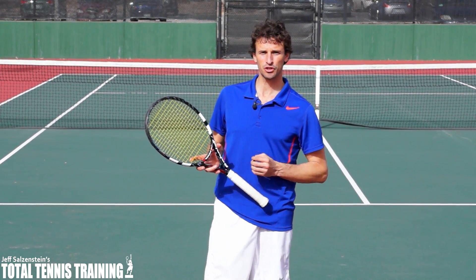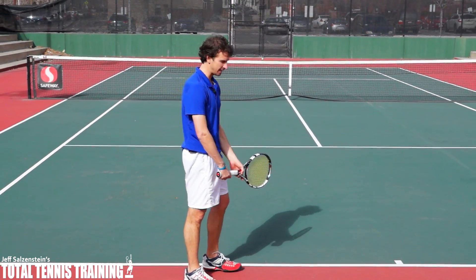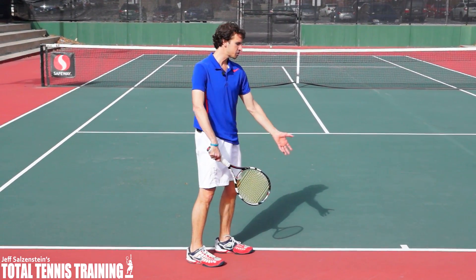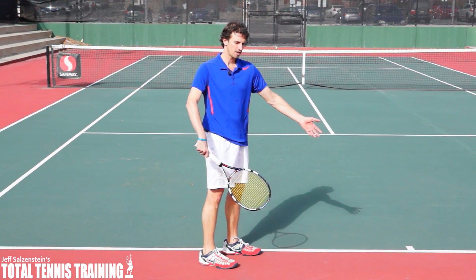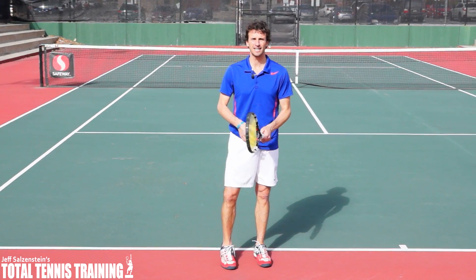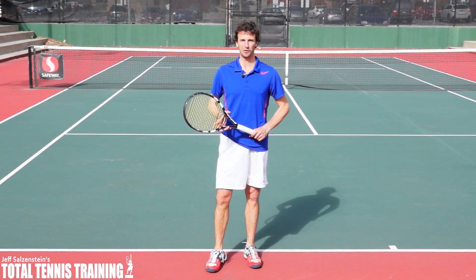To solve your serve, I want you to focus on your first move. What we're going to get into in this lesson with one of my students is how you can make this first move right here — it's just a couple of inches. A couple of inches right there can make all the difference in how you end up serving successfully out there on the court.